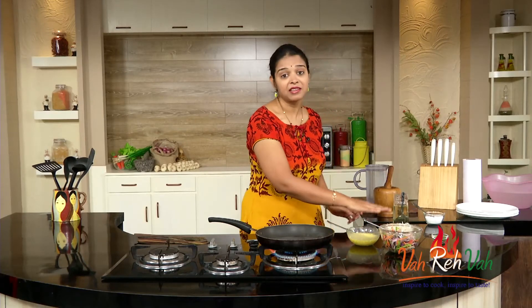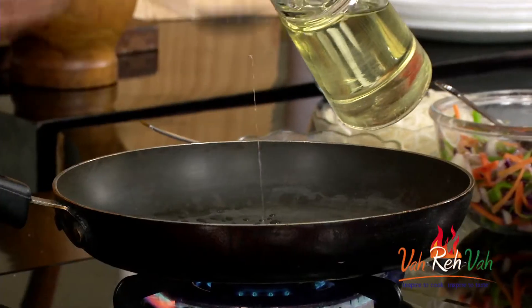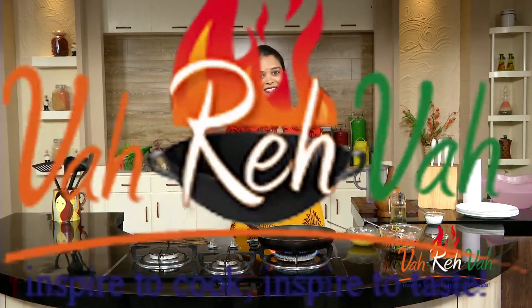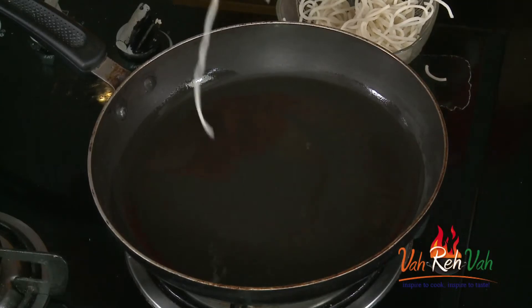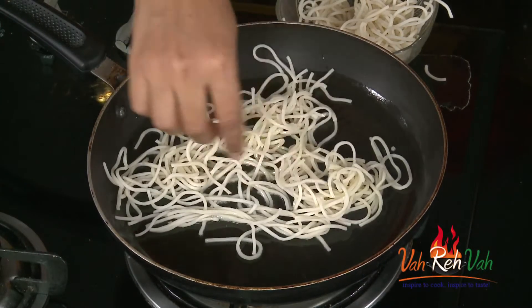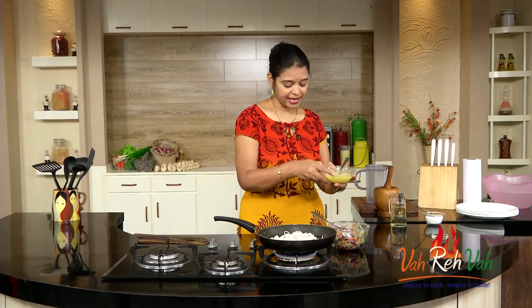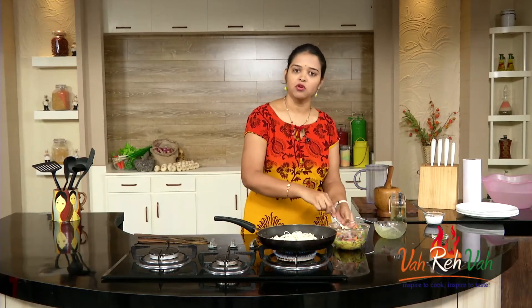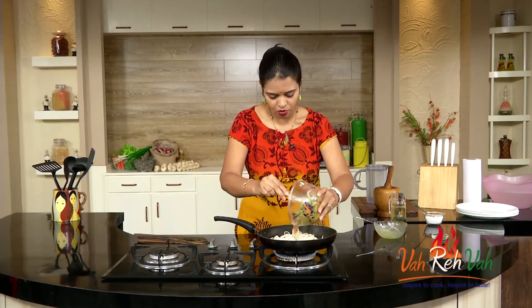The vegetables and noodles are also ready. Here is the pan — we are going to add some oil. If you want you can make it with butter also. Just add about two spoons of oil and spread it in the pan. Once the oil is hot, we are going to first add the noodles. The oil should be a little bit hot — don't make it too hot. Put the noodles in and just spread them out. I am adding them in the oil because we get a little bit of crispiness. Now I am going to add the eggs into the vegetables, mix it once, and then pour it on top of the noodles.